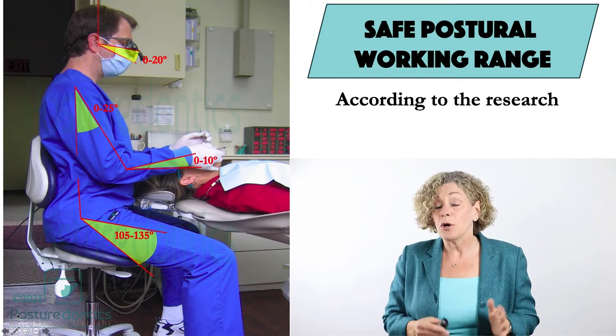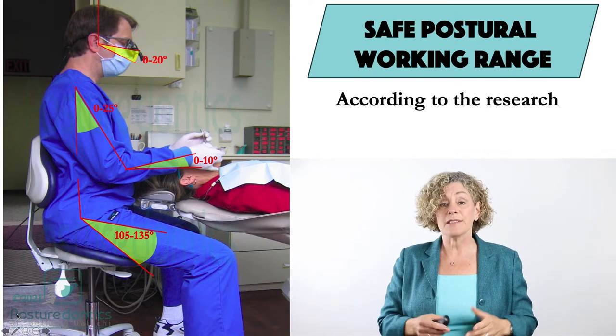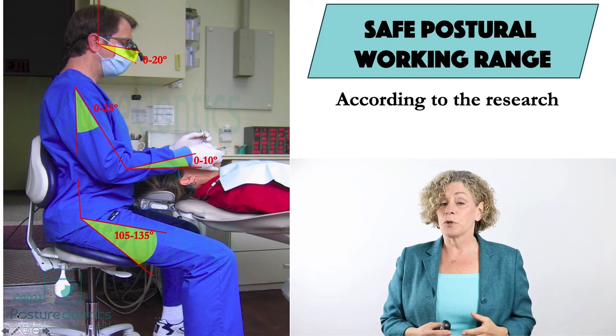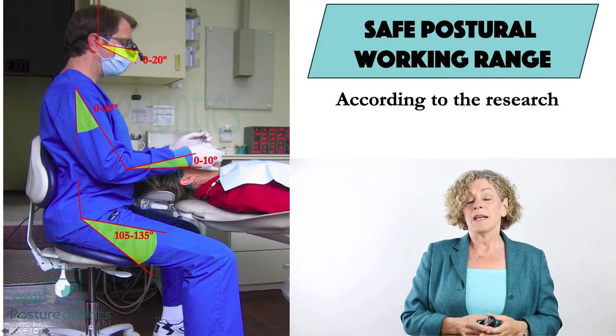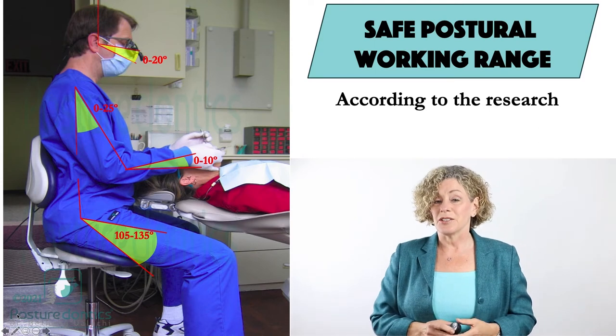Opening the hip angle up over greater than 90 degrees, reaching the forearms forward no more than 25 degrees, and arms angled up only 0 to 10 degrees.